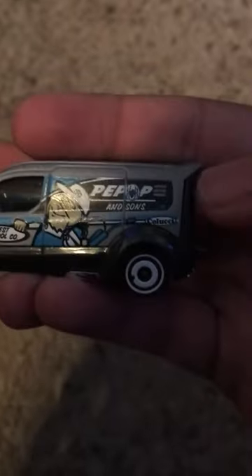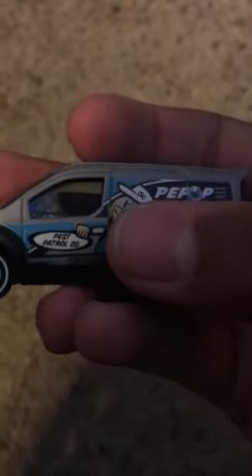We're going to open this up. So here's the front, it has a chrome grille, no tampos. Driver's side it says P-pop and Sons, it says pest control. Rear, it has a chrome bumper, no tampos on the rear.